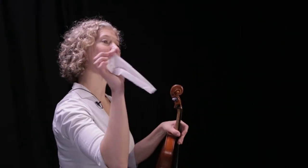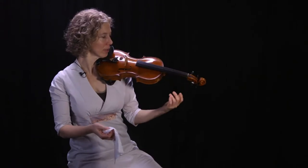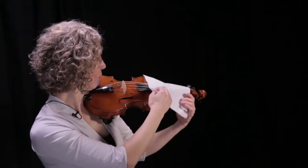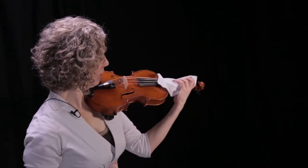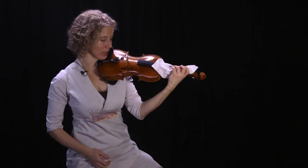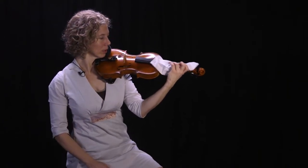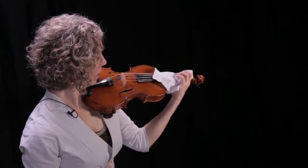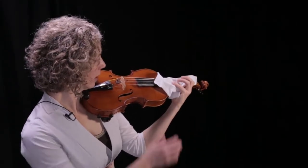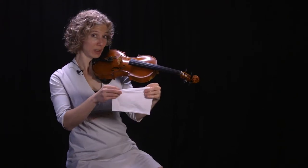All right, for the next one you'll need a prop, which is a tissue. In the first version of this — the tissue vibrato — I just drape it over the strings and slide the tissue on purpose across the strings back and forth. I actually look for that sound. Try it on different fingers. You're allowing the hand to move, but the tissue just gives you that no-resistance feeling.